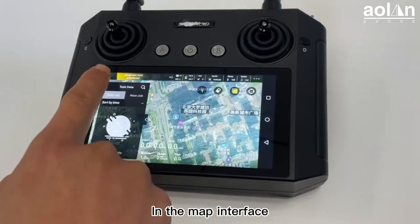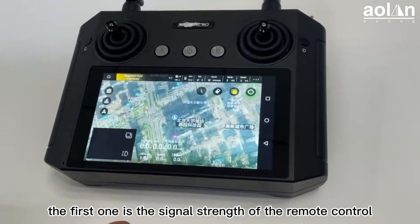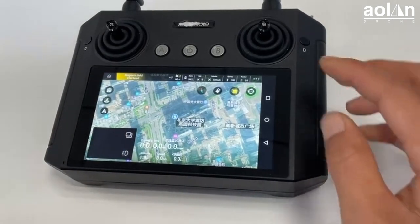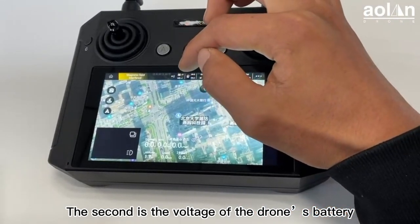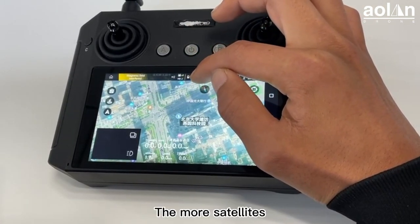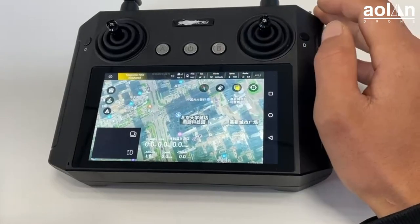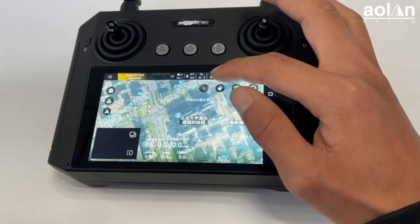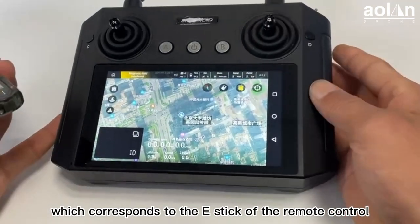In the map interface, the small house icon in the upper left corner returns to the home page. In the status bar, the first item is the signal strength of the remote control. The second is the voltage of the drone's battery. The third is the number of satellites searched by the drone — the more satellites, the higher the accuracy. The fourth is the flight mode of the drone, which corresponds to the mode switch of the remote control.